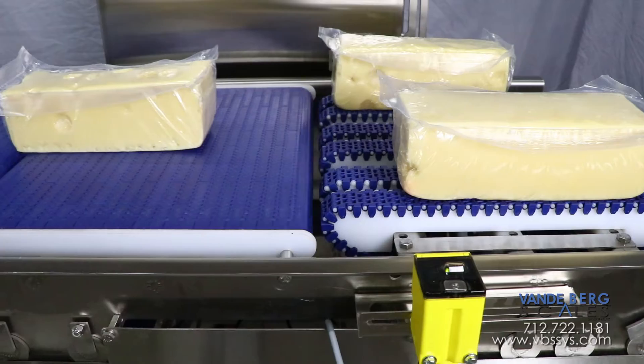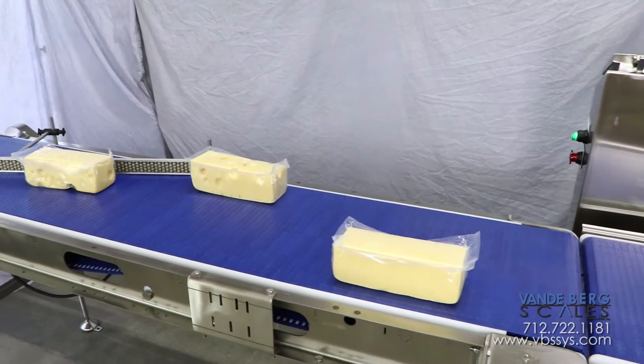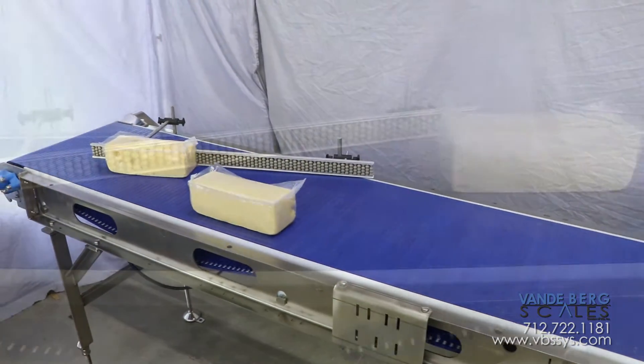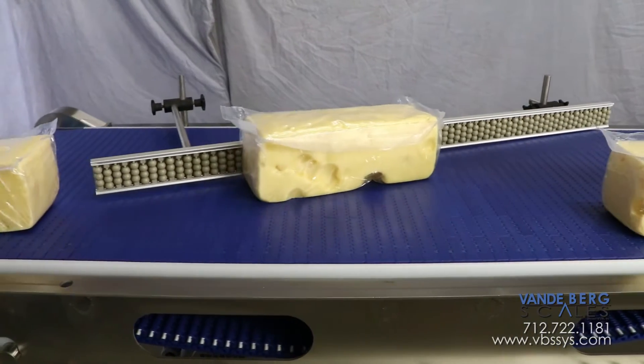The next conveyor is a speed-up conveyor, which is not required for this 3x1 array. The product then proceeds onto the final conveyor where it is guided via an adjustable speed rail to ensure it is in line for the downstream processes.